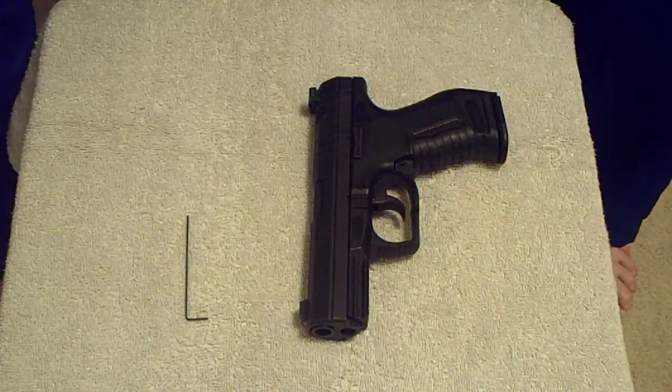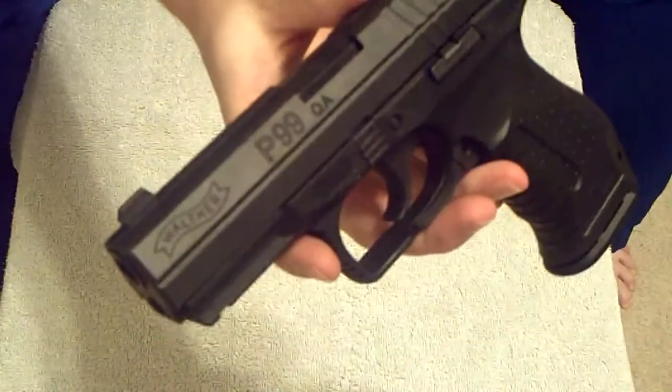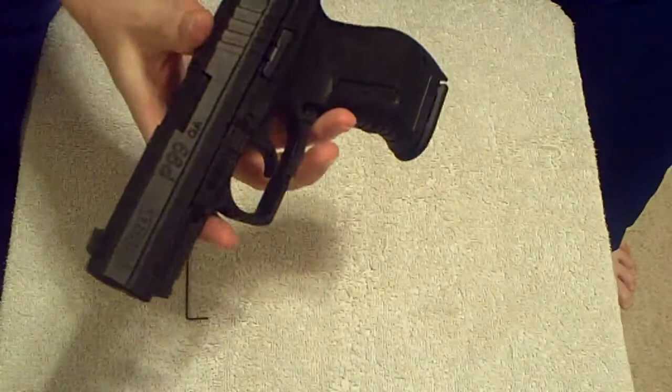Hello. This is going to be an instructional video to show how to take the striker unit out of a P99. My particular model here is the QA. I'm not sure if this will be the same for the AS.